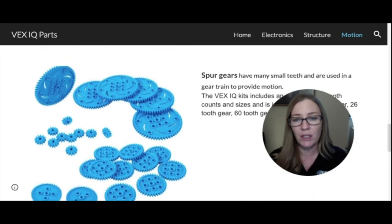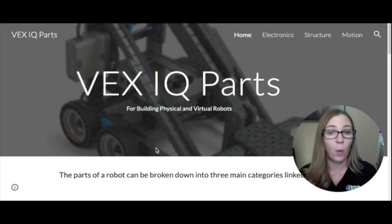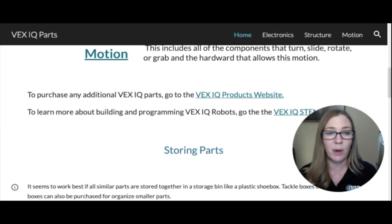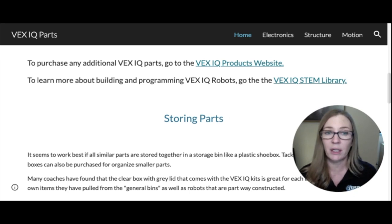Those are the basics you need to know about VEX IQ parts, though there are many more. You can go to the VEX IQ products website to browse all available parts and filter by motion, structure, or electronics. Remember, in VEX IQ competition you can only use functional parts from the VEX IQ website. If you need help with programming or building, there are many more resources in the VEX IQ STEM library.